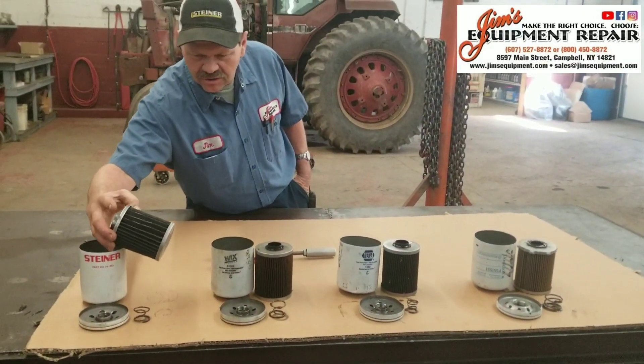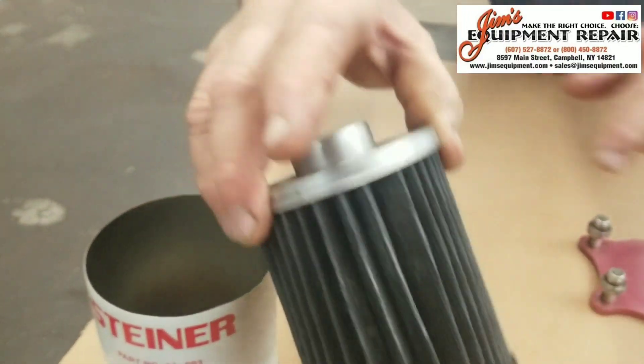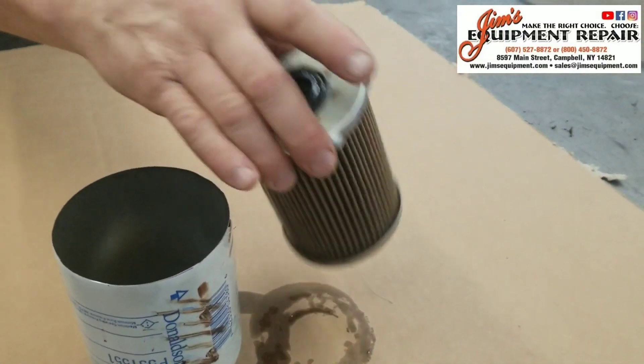Also, if you look really close, this is all wrapped in a steel netting. None of the rest of the elements have that kind of strength to them.